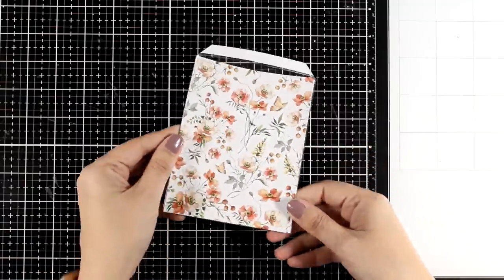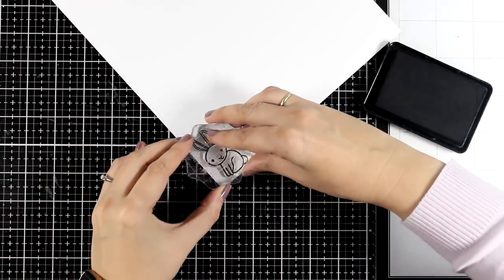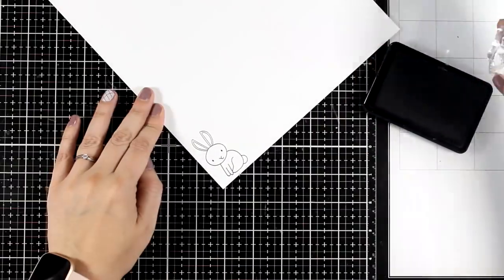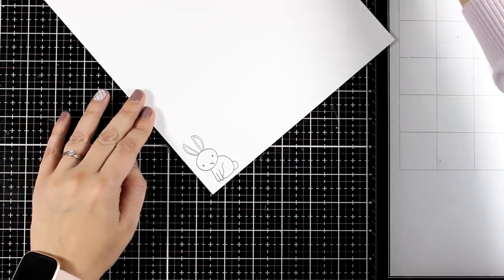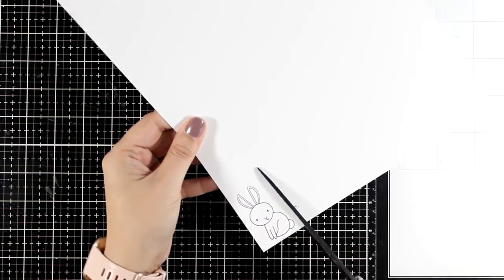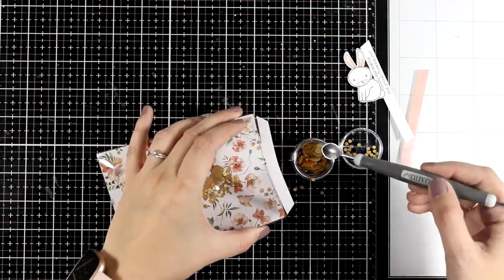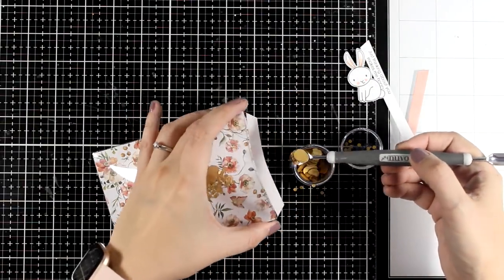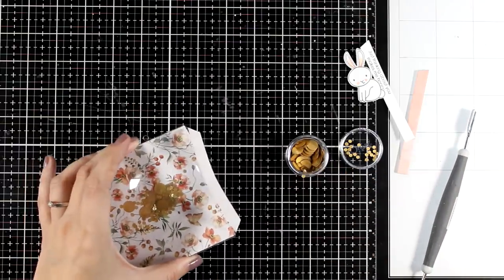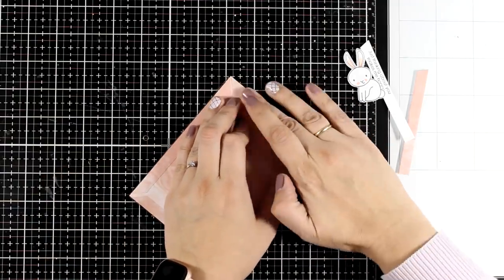On the front of a shaker card you can add a die-cut sentiment and you are good to go after adding your shaker elements inside. However I decided to take it a step further — I am stamping one of the bunnies since they are so cute and I cannot stay away from them. I am going to fussy cut around it and add just a touch of color again just like I did with the first card. Here I am adding my shaker mix and you can add as much or as little as you like, and then I will secure everything inside by sticking the last flap.